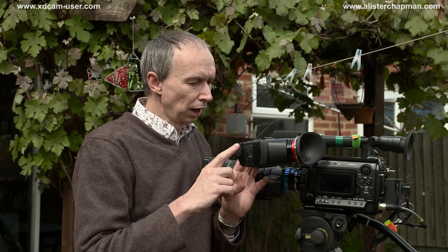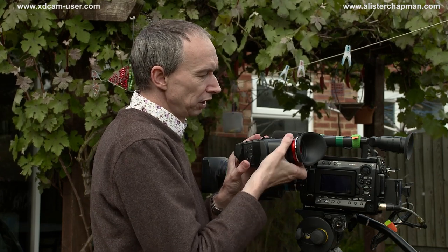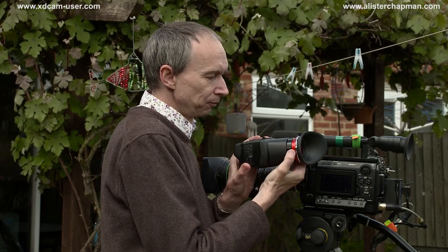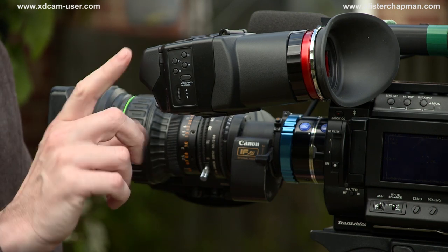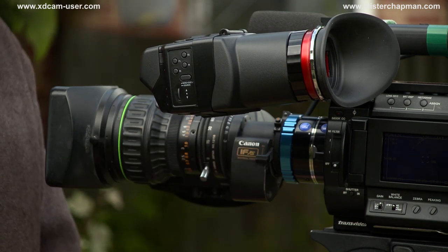So that's the Alphatron EVF 035W viewfinder. I really rate this viewfinder. It has a higher resolution screen than the Zacuto or the Cineroid, and that makes a big difference when it comes to focusing — the image is much sharper, much clearer, much easier to see when you're in focus without having to resort to peaking. If you do use peaking, that's very good as well. There is a good range of diopter adjustment. I'm getting a little myopic in my old age, and I have no problems adjusting this viewfinder to suit my eyes. Its main purpose is to assist with framing and focusing, and the screen makes that really easy to do. Highly recommended.